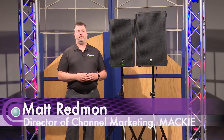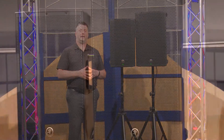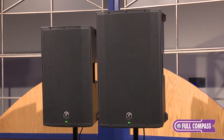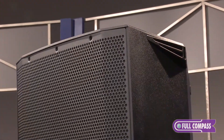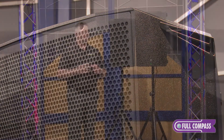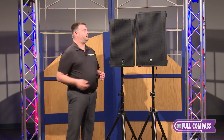Hey, this is Matt Redman with Mackie here at Full Compass to tell you about our refreshed Thump powered loudspeaker series. We've done three things here with the Thump lineup: refreshed the industrial design in the box, a completely redesigned amplifier and power supply section, and we've added two new boosted models to the mix. In this video, we're going to focus on our standard models and what they bring to the table, starting with the design.